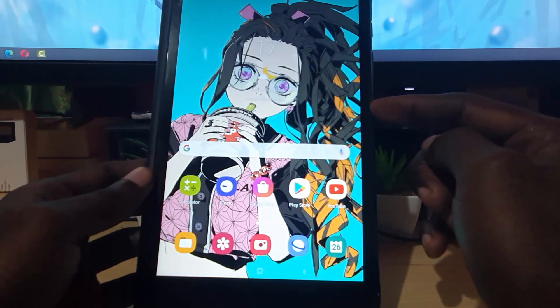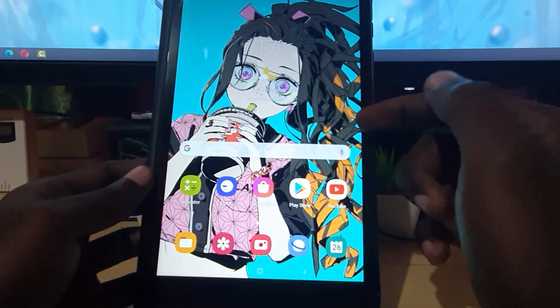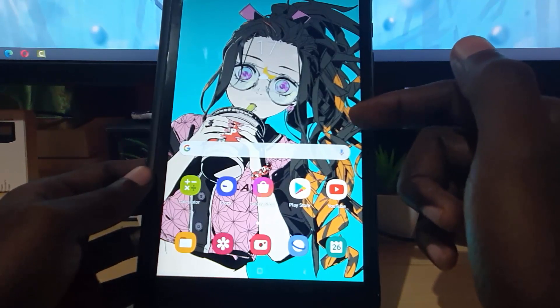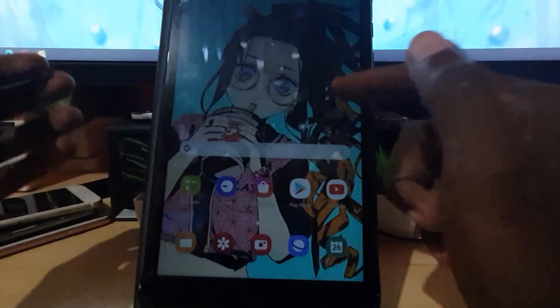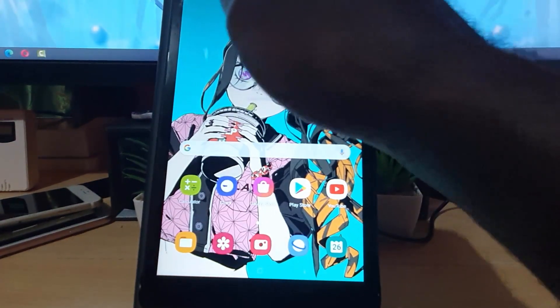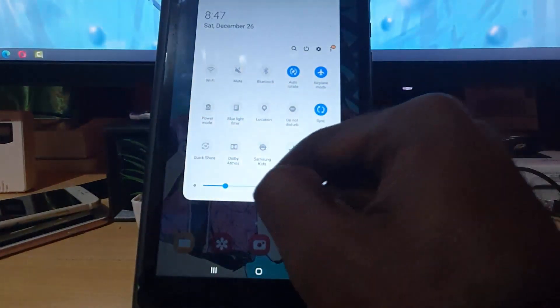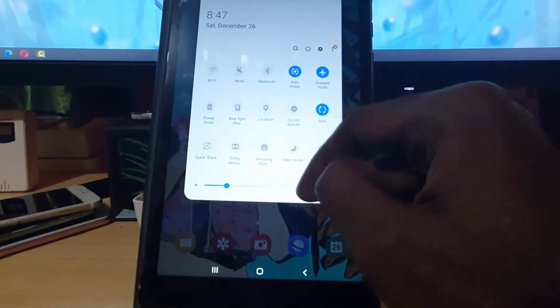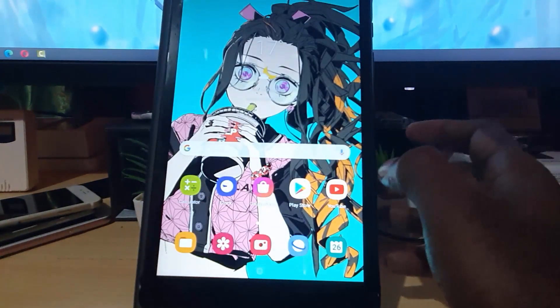This applies to any Samsung Galaxy or Android device. Now, there is no default QR code scanner built in to the Tab series as far as I know. Normally on some phones you'll find a QR code scanner as an integrated feature in the interface, but it's not there on the tablet.